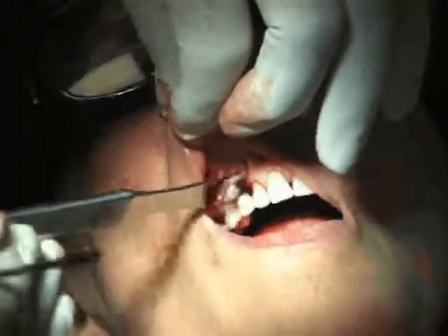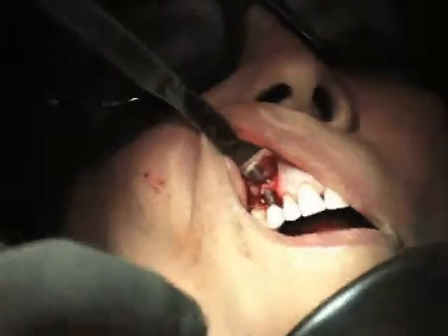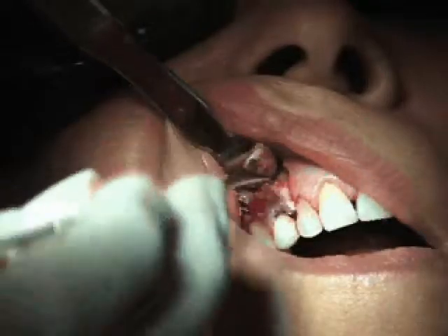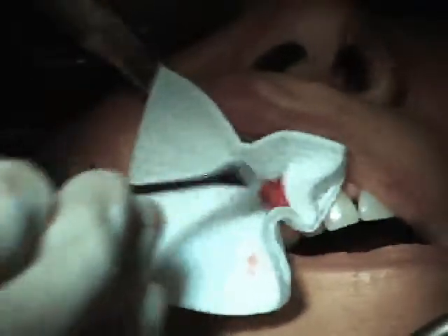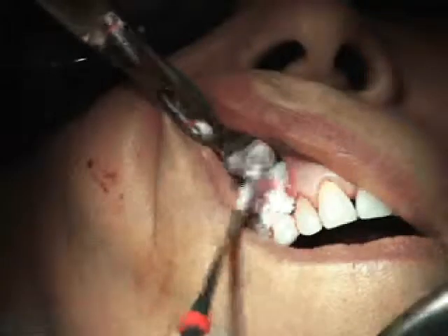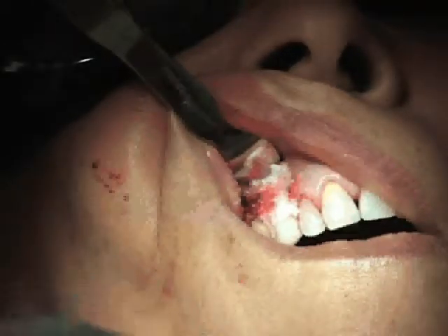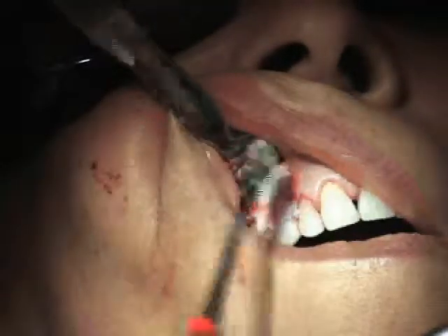Now we're going to do our graft. See how we have a little bit of blood? We're going to let the graft incorporate into the blood, because the bleeding bone has the precursors to what we really want to grow bone. It's like if you're growing cartilage, you want bleeding cartilage — you get growth from the bleeding structure or tissue that we want. That seems to be what you grow.